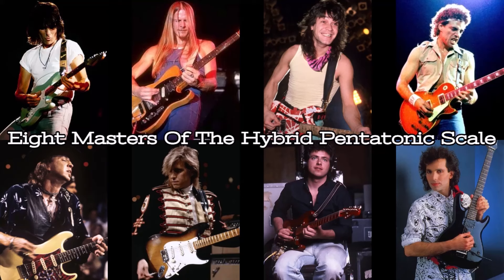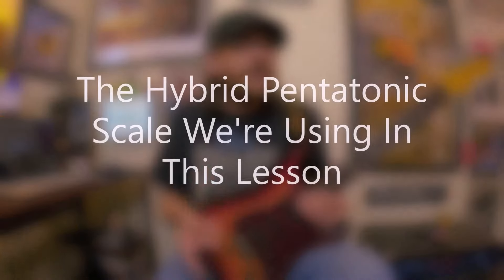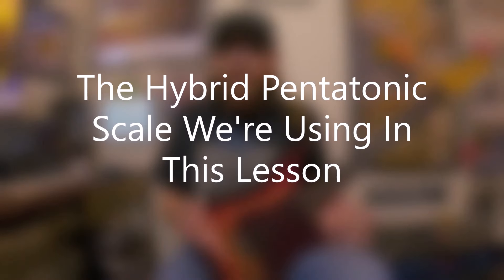Here's an image with eight legendary guitarists known for using the Hybrid Pentatonic Scale. As far as the Hybrid Pentatonic Scale, there's actually more than one — we're combining elements from the Minor Pentatonic and Major Pentatonic Scales together. Typically you might see a Minor and Major 3rd, maybe Minor and Major 7ths, a flat 5th, 9ths, or 6ths — additional notes added to that very common five-note pentatonic structure.